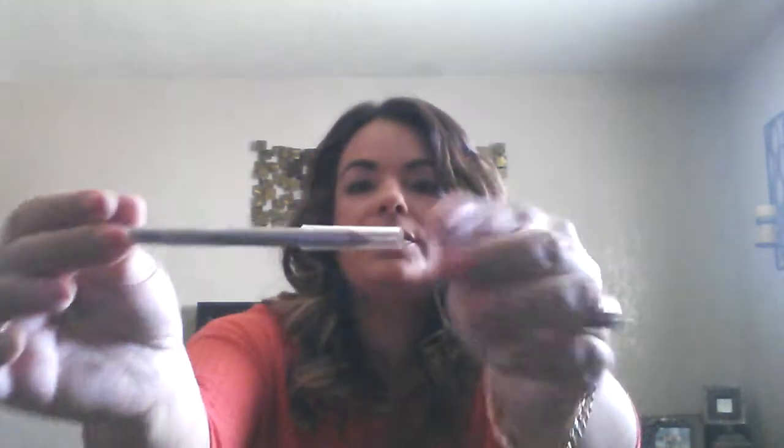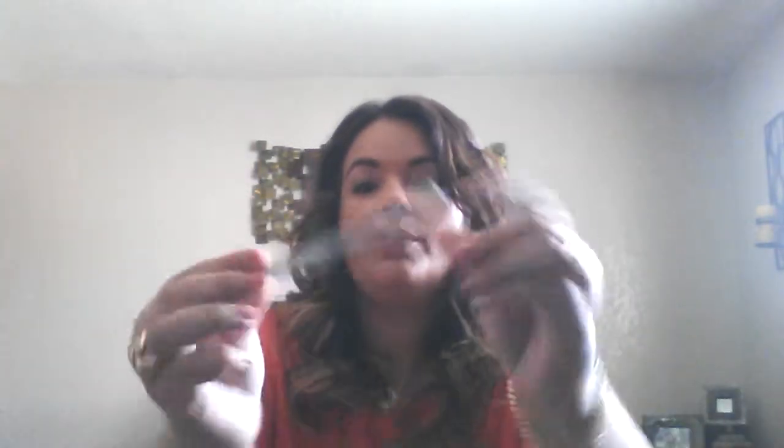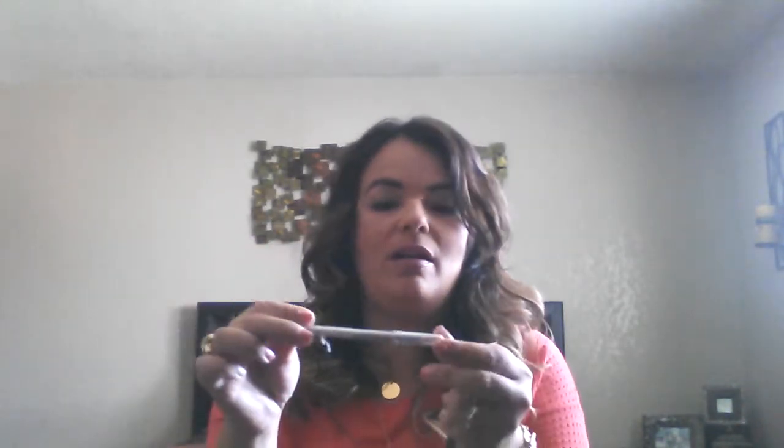My last two makeup items are ones I wasn't happy with. This is an NYC eyeliner in silver, and as you can see there's still plenty left. No matter how many times I sharpened it, it was never creamy — it's hard as a rock. Putting it on my eyelids hurts, it's like a razor blade. I wouldn't buy this again; I don't really like NYC eyeliners. It's just too hard and it hurts to put on.